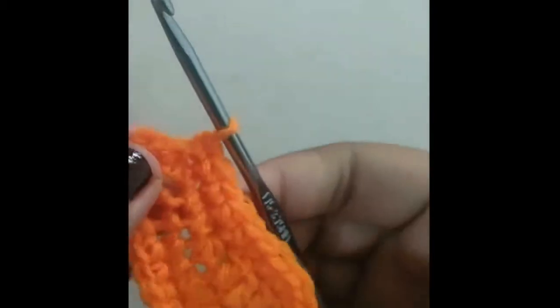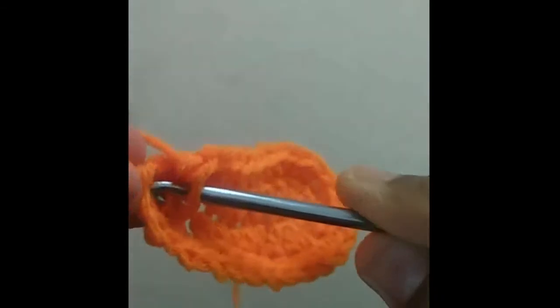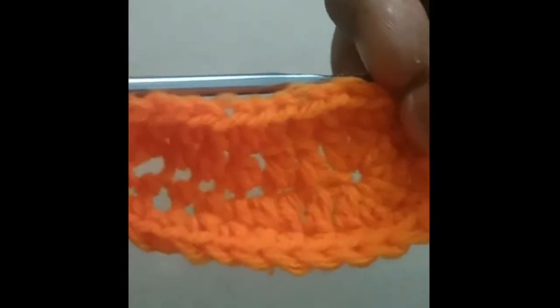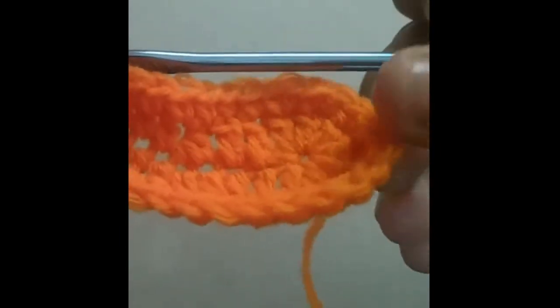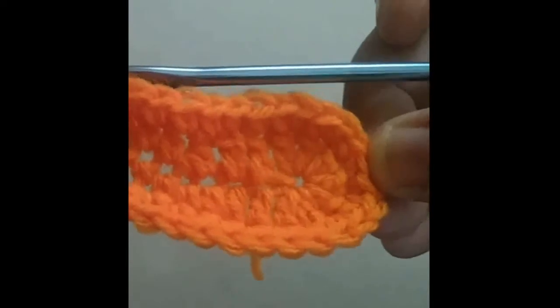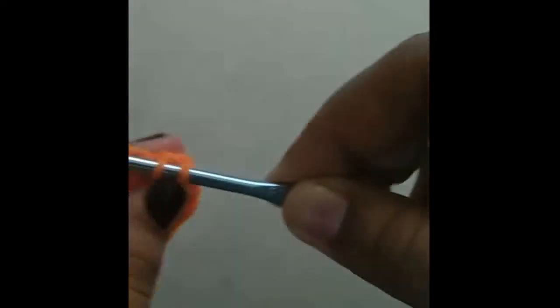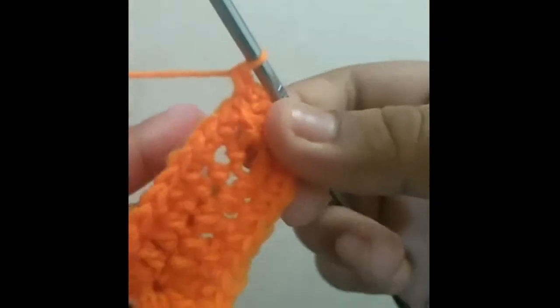Now we're going to connect it by making a slip stitch. This is what it looks like. Now we're going to be going in a pattern by doing one single crochet, then two single crochets, and back to one single crochet and two single crochets. In the next chain go in and do one single crochet. In the next stitch go in and do two single crochets. Just like that — and you're going to repeat this three more times.